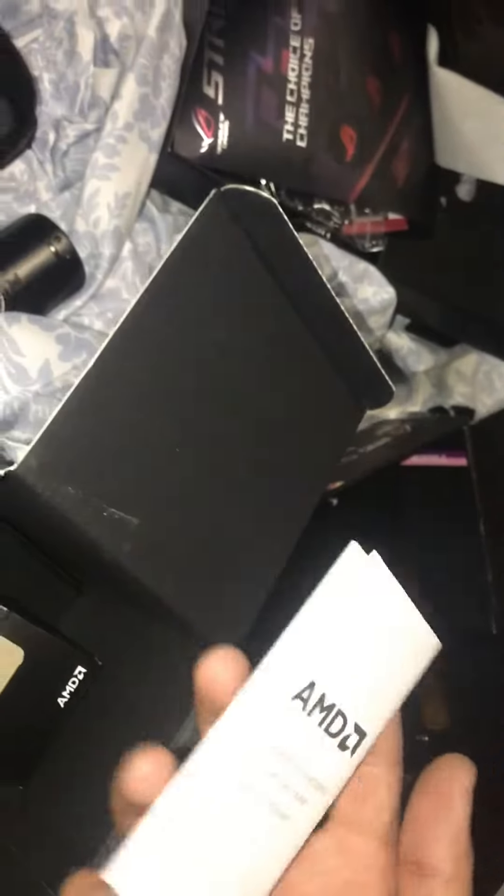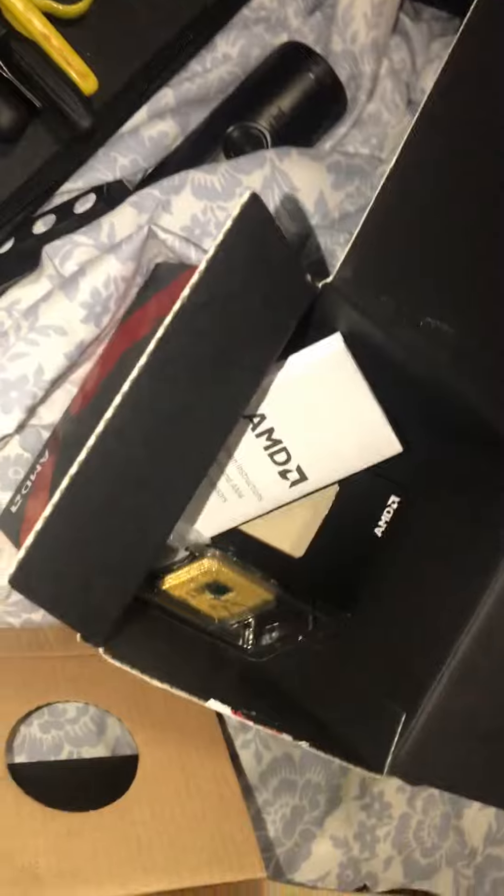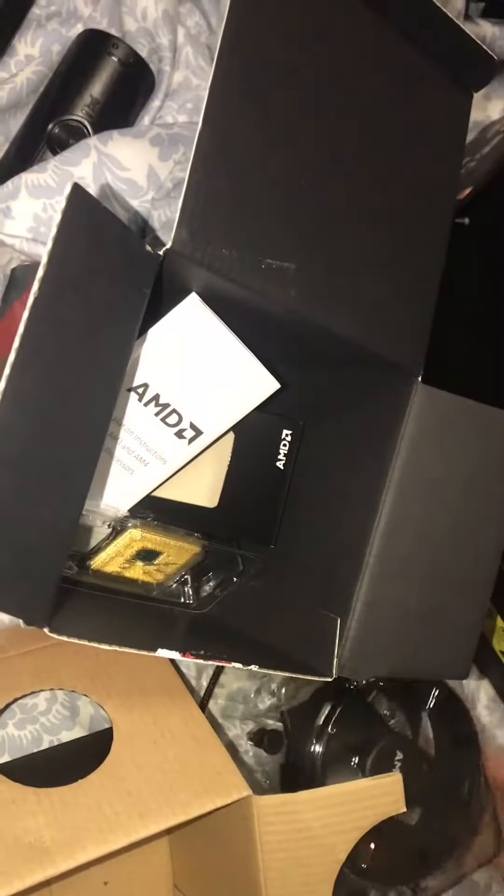That's our unboxing of the Ryzen 5 — pretty similar and straightforward. There's an instruction manual in the box but we don't need instructions — gangster life. Thanks for watching and we'll be back with more. Have a good one.